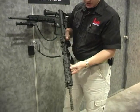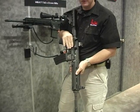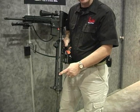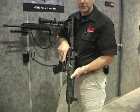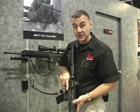The HK416 is HK's answer to the problem getting out of gas-driven AR series. What we have done is we have redesigned the internals of the gun to run with the gas piston and operate it. So you don't get any of the fouling or any of the heat back in the gun, which means a much cooler running gun. It's not going to get dirty.